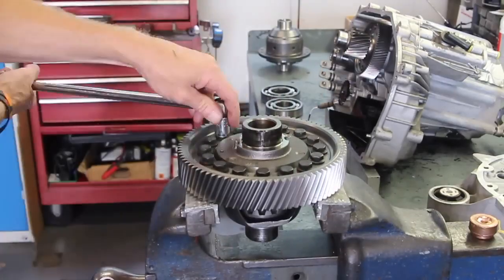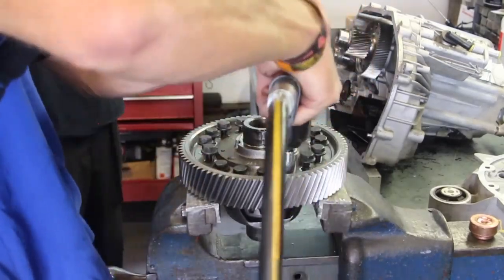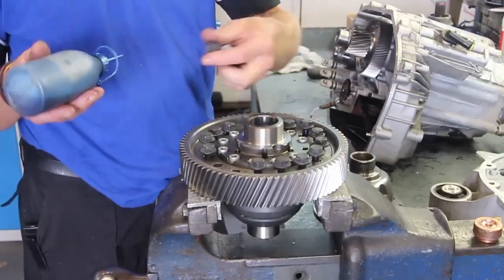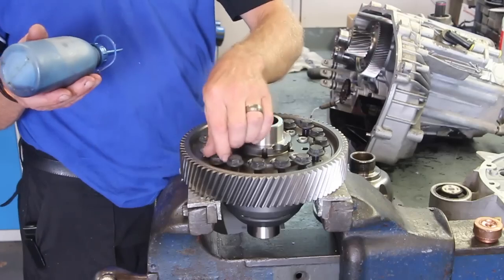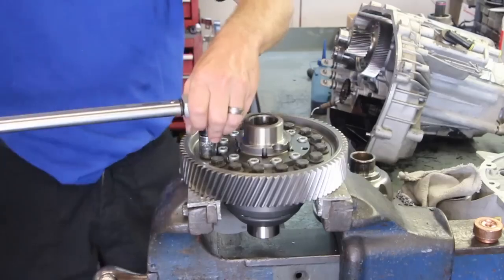Undo all the ring gear bolts and just fly around with the air ratchet to get them all off. Take a gentle hammer and just tap the ring gear off. This is then refitting back onto the Quaife new differential using blue Loctite just to make sure they don't come off again, and then torquing them all down. All torque specs can be found in the information tied to this video.